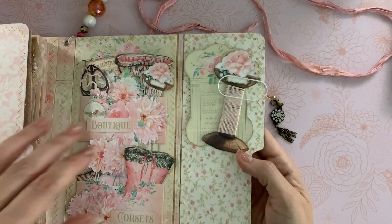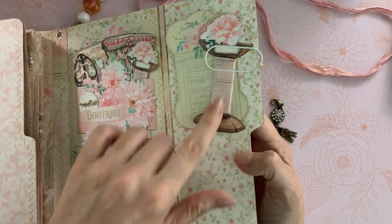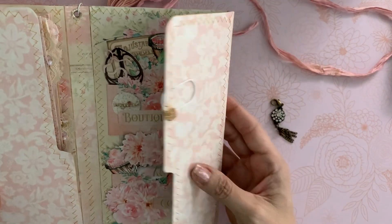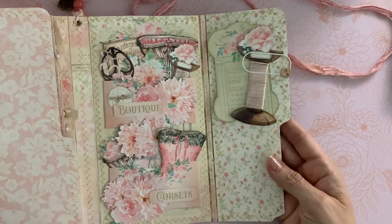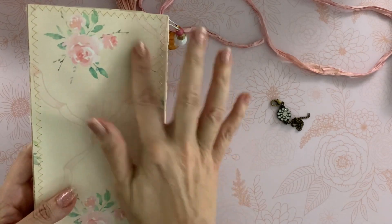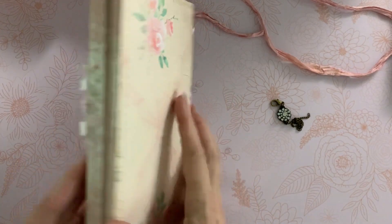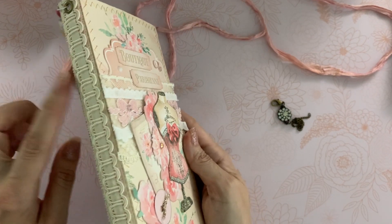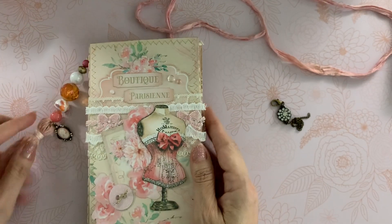Over here I have another journaling card and one of the spools that I wrapped with thread, then a paper clip to hold those on — you can use all of these in your journal pages. There's a little charm dangle there too. The background pages are gorgeous — I just love them. It closes nicely and I love this wallpaper background page that I used for the cover.